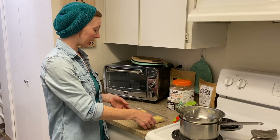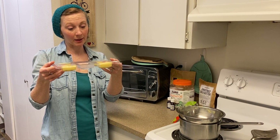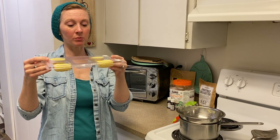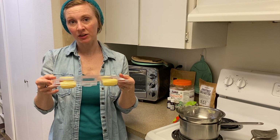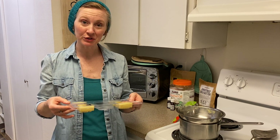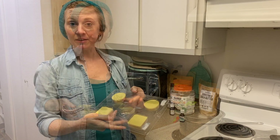It's been about 10 minutes on the counter and you can see these have already solidified quite a bit — they're opaque at this point and I feel comfortable moving them. I'm going to go ahead and stick these in my fridge to finish setting up, then pop them out and show you some amazing ways to package these as a beautiful gift.